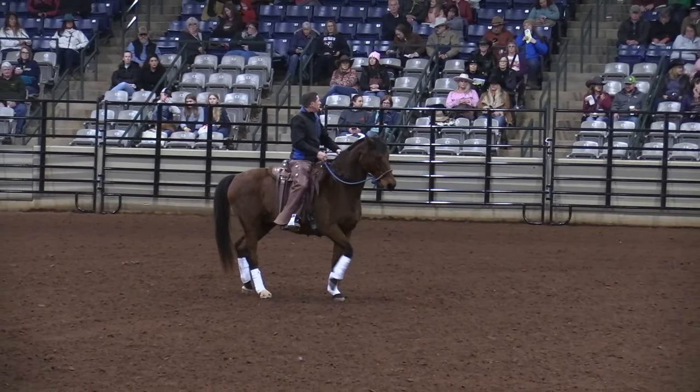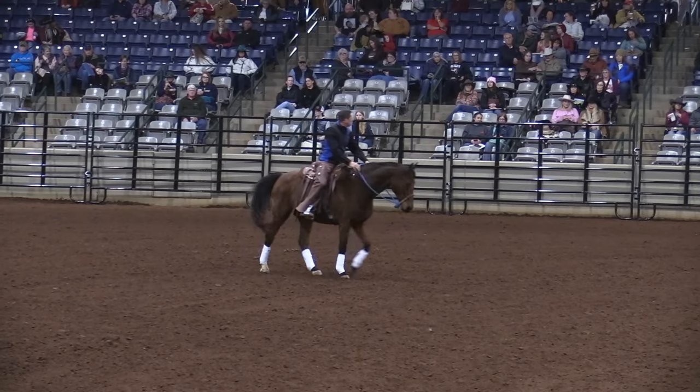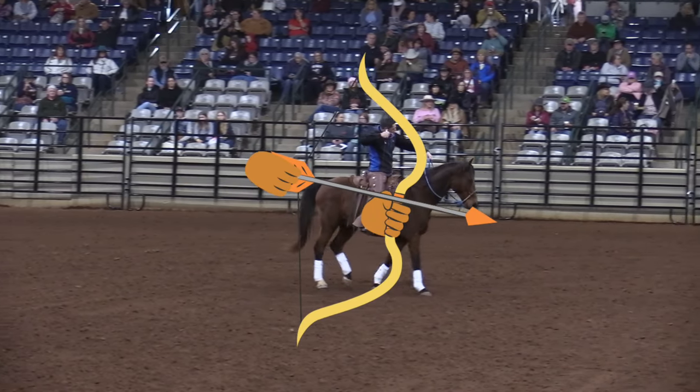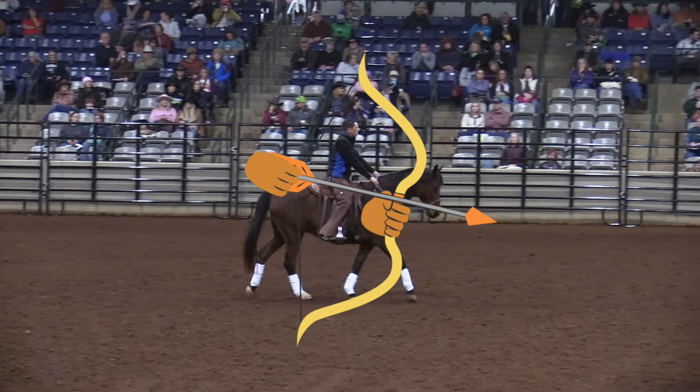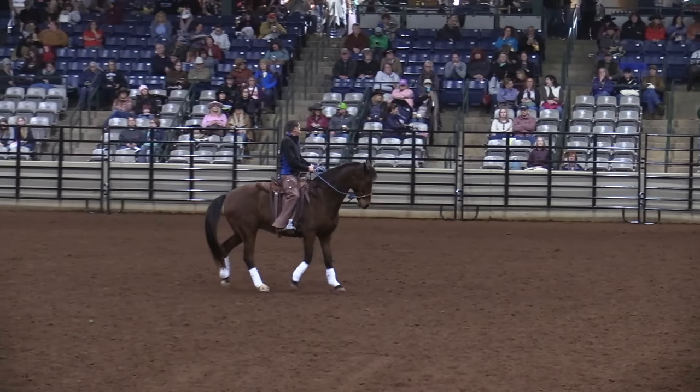I'm coiling the spring. Coil a spring, let the spring go — like a bow and arrow. I'm drawing. The backup is getting him to sit back and use his body coil.